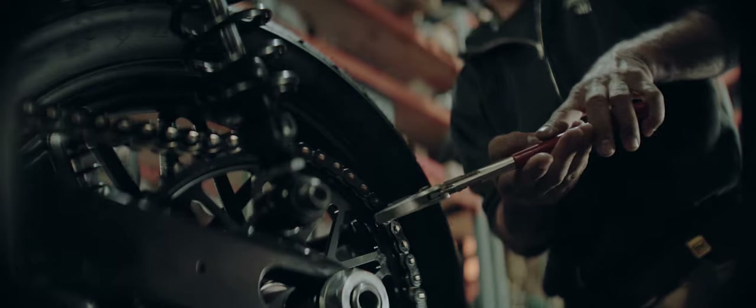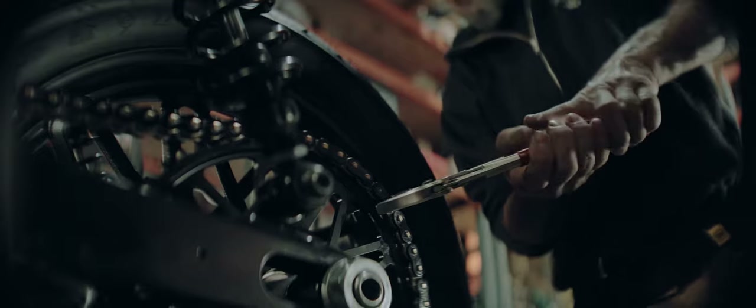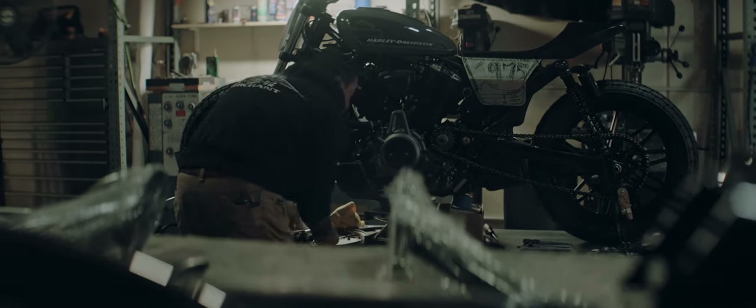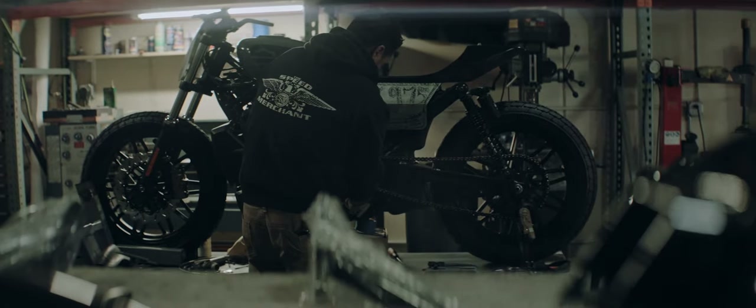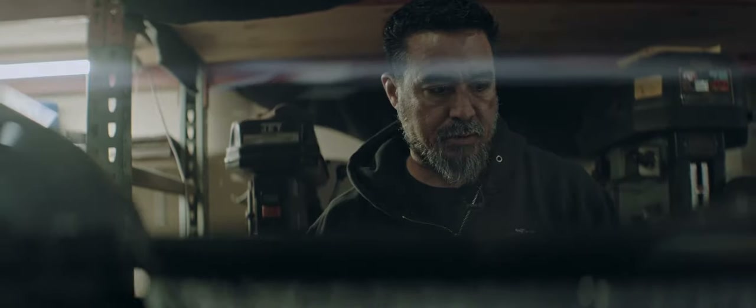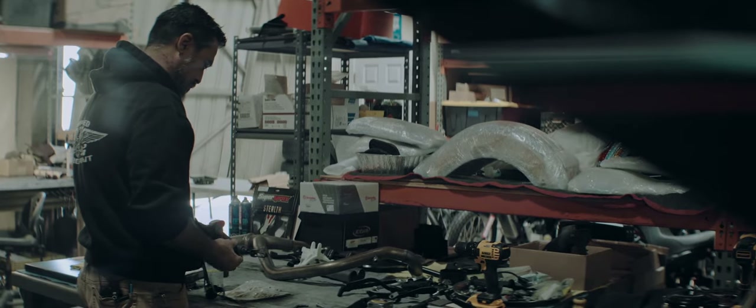What I do, I think, take pride in is being able to build something that I know can handle on the track. Whenever I think of a hooligan bike, I think of like an older sporty somebody picked up pretty cheap, found in someone's garage or dug it out of grandpa's barn or something — a few modifications to it and then get out there and run it on the track.